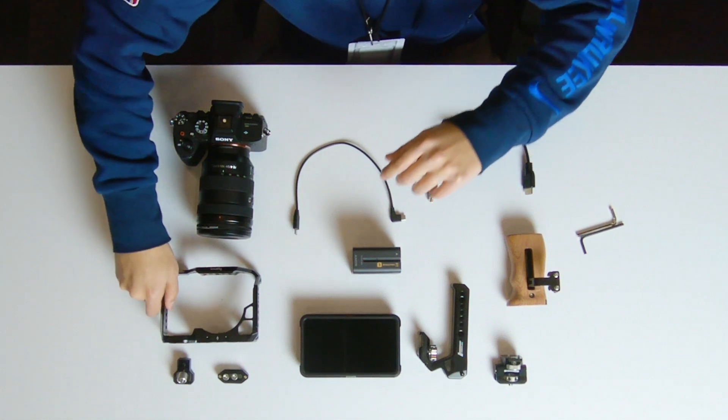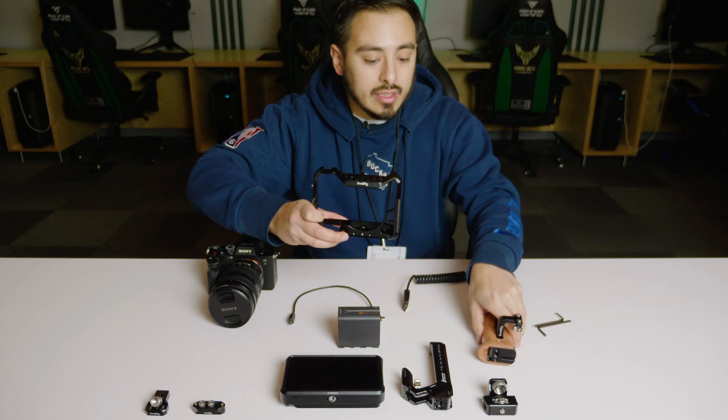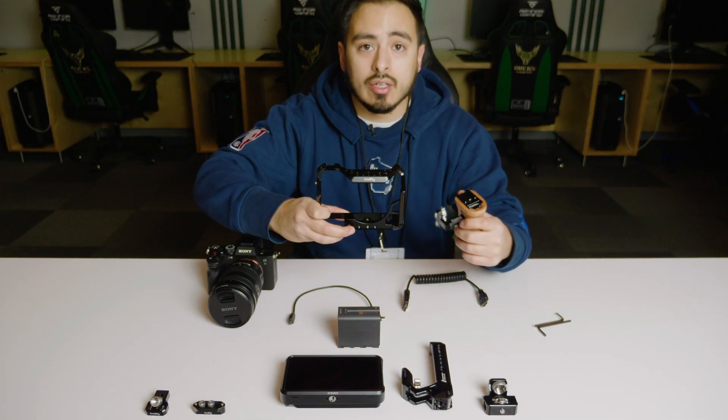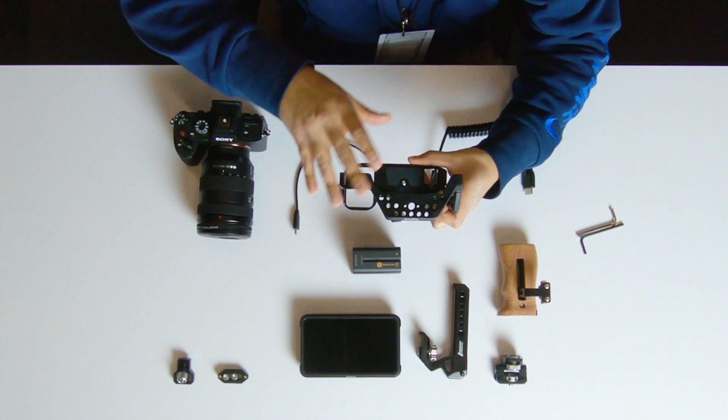The first major component was this camera cage — I got this off SmallRig's website. This cage only came with the side handle. There are a couple of different options, including one that comes with the top handle, but I specifically did not choose that one.